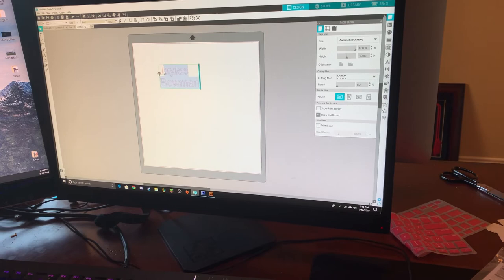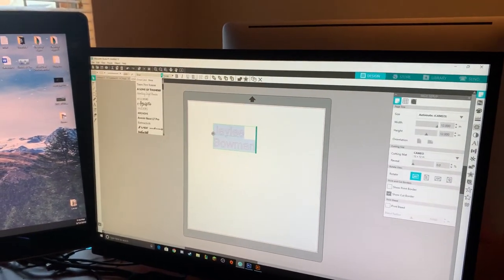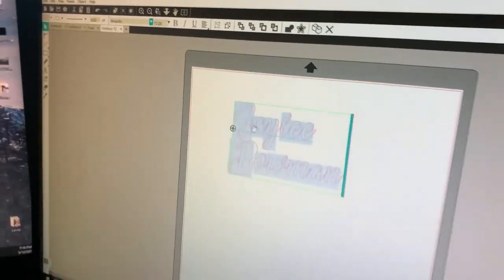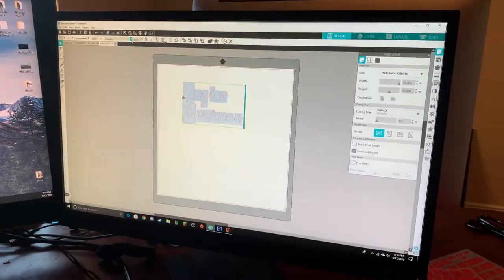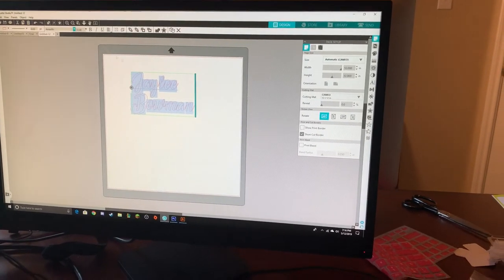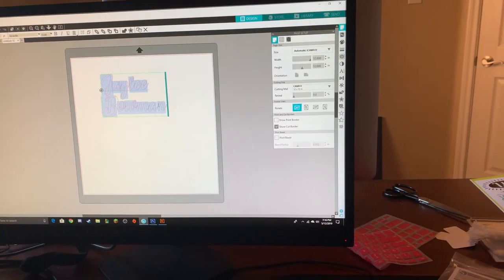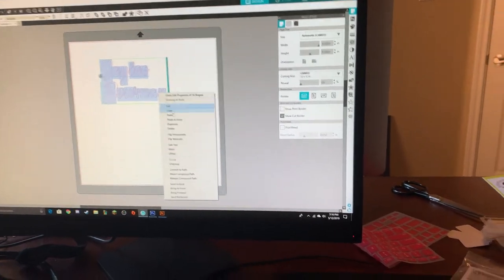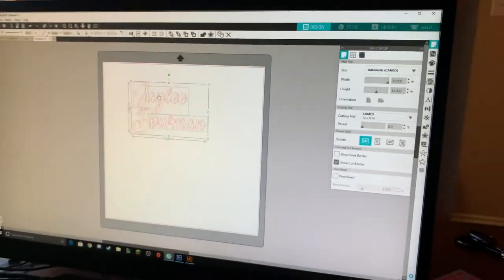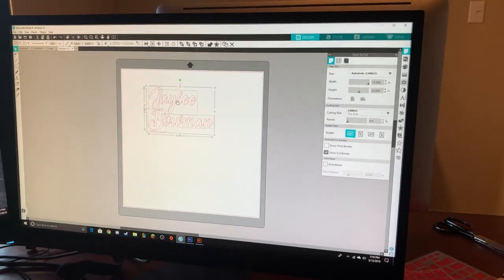Then you can highlight all of it and come up here to the top — this is where you can select your font. I personally really like the font Amarillo, but it's up to Jaylee what she wants to choose. We'll stick with Amarillo. Before you cut it out, you actually want to right click and there's a button that says 'weld.' That combines all your letters together so you get smooth cuts.